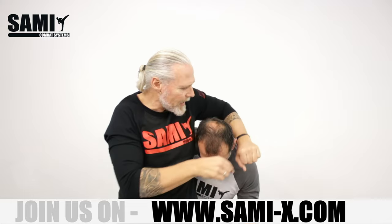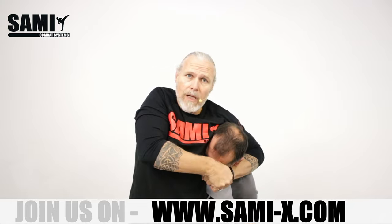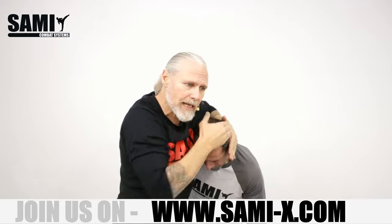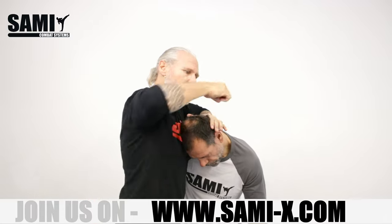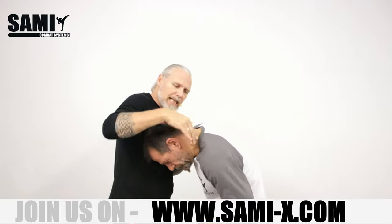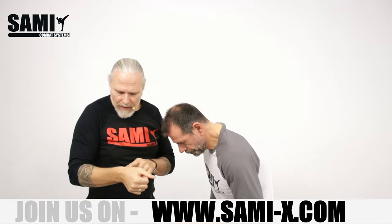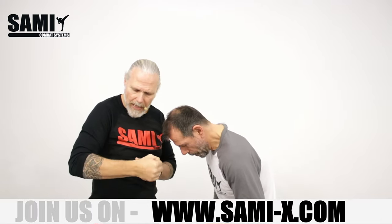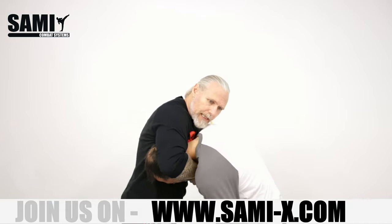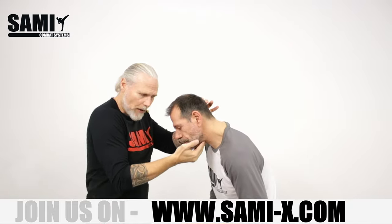From here, I switch immediately and go here to head control. Our head control is not on the neck — it's more here in the face. I give him these painful things in the face here. From here, I press the head to my chest and go immediately into the guillotine. I slide in here. Close. And then on the end, when I have here the throat, I watch toward my clock and then close. I make the power here.